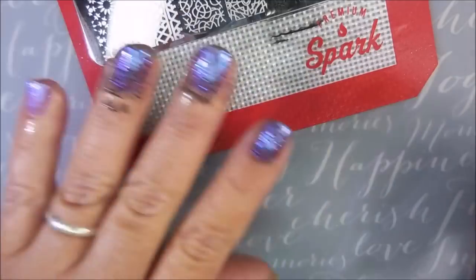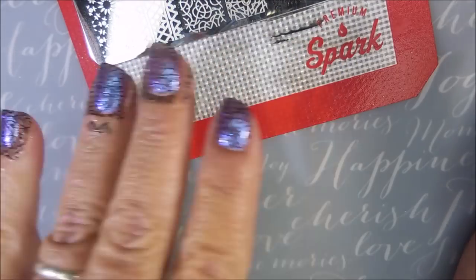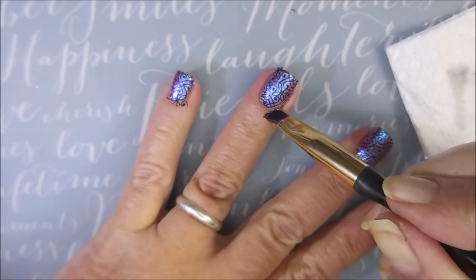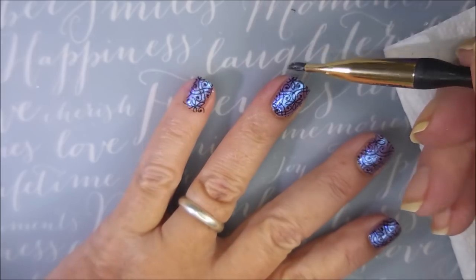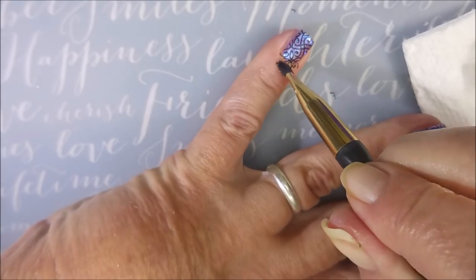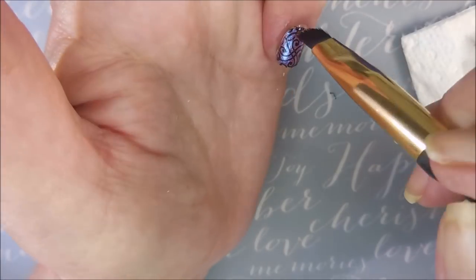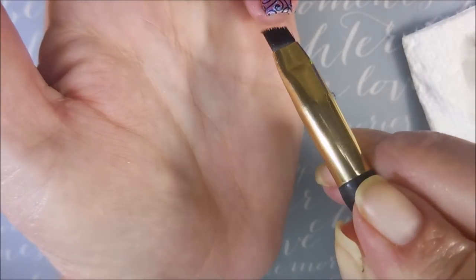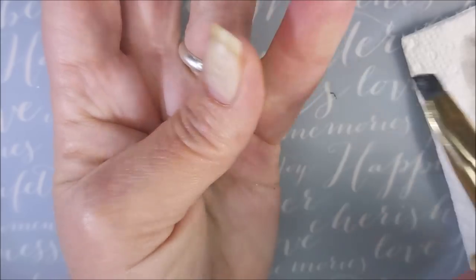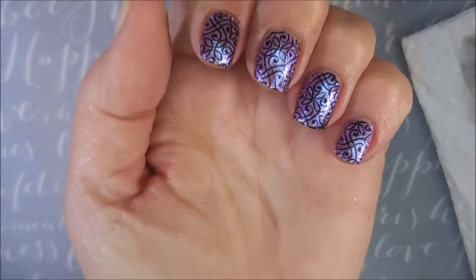I like the scraper and the stamper. Now, the stamper isn't my monocle stamper — it's harder for me to see down those barrels, but it works. My camera cut out, so you didn't get to see me removing the latex, but there's not much to clean up after removing the latex. So I am going in with that acetone and my cleanup brush, just doing a little bit of tidying up around the edges and up underneath that nail. Get it all cleaned up — want it all squeaky clean.